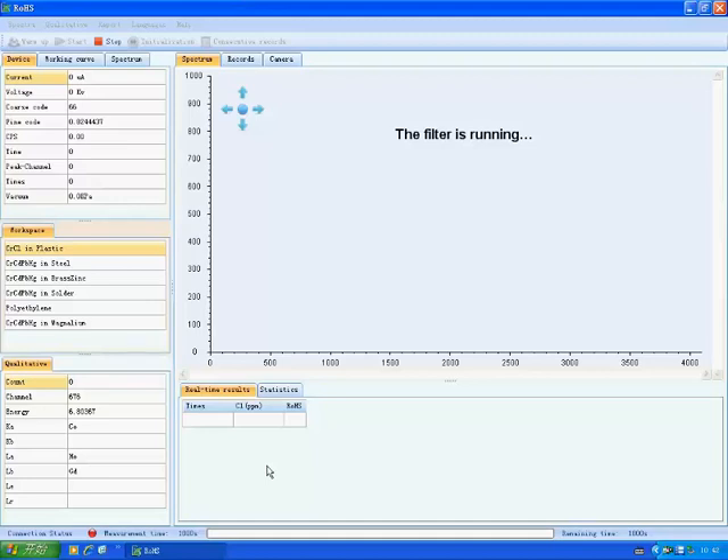When it is measuring, the filter and the collimator are moving to a proper place automatically, and the spectrogram is displayed. After warming up, a message indicating the measurement is completed pops up.